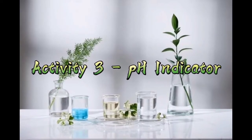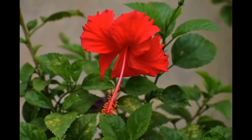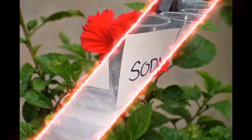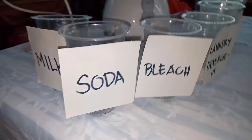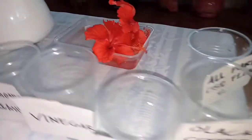Good day to all, I'm Alira and in this video I'm going to do an experiment where I will measure some chemicals to determine if they are acidic or basic, using red gumamela flower as a pH indicator. These are the chemicals available in our house, the blender for crushing the pH indicator, and lastly our main ingredient, the red gumamela flower.